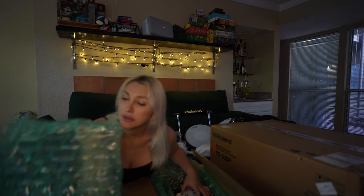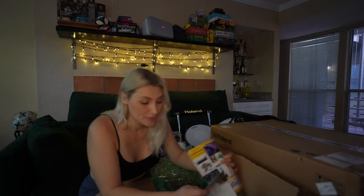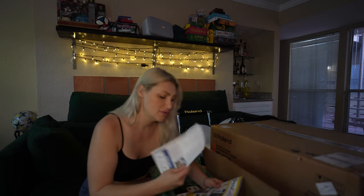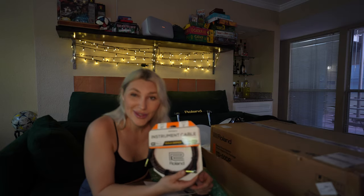This next box doesn't come with drum set components but I'll open it anyway. It's a box of cables that I'm going to need for my conversion of my other drum set — so ignore these, but yeah, I bought some cables too.